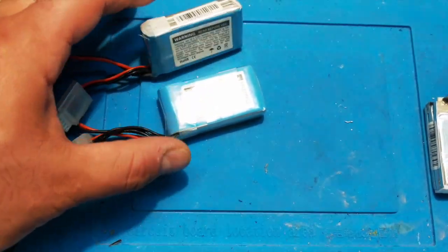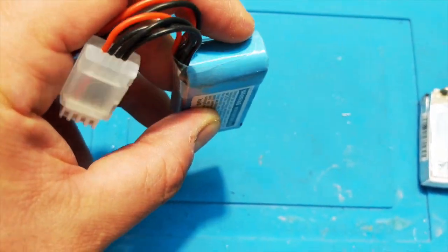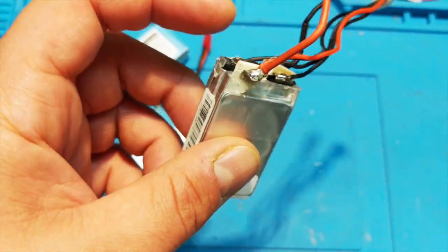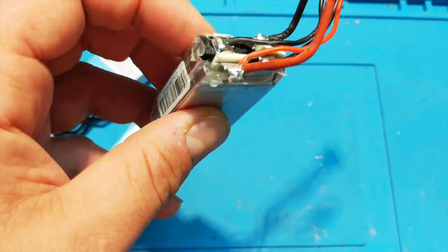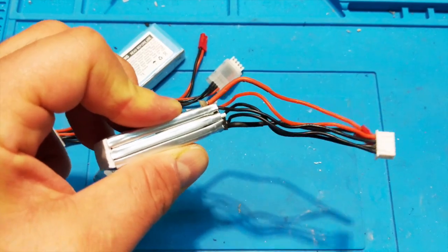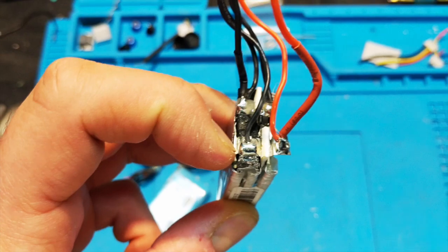First thing to do is take the wrapping off. You'll be surprised how much wrapping there is. Start by cutting the shrink wrap on the edge and peeling back the layers. You'll find a tape layer — like scotch tape — and this is where you have to be really careful not to short anything out. These are the leads from each cell. You have three cells, each with a negative and positive. Negative goes to positive, positive goes to negative, and that's what makes the voltage go up — each one is around 3-point-something volts uncharged, up to 4.2V charged.